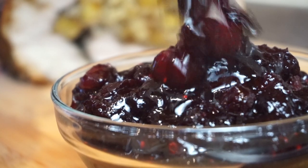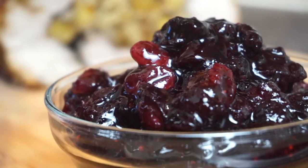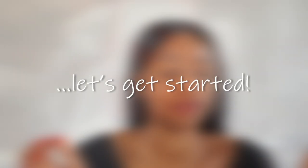Hi guys, welcome back to my channel. Today's video is going to be a really quick one — it's my culturally inspired take on the traditional Christmas special cranberry sauce. It's a summer-on cranberry sauce, doesn't take too long, and it tastes amazing. If you like this video please remember to give me a thumbs up, comment, subscribe, all that good stuff.